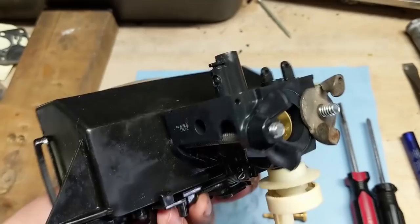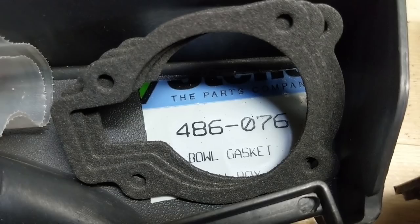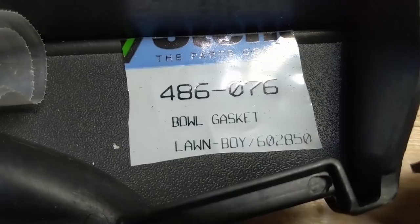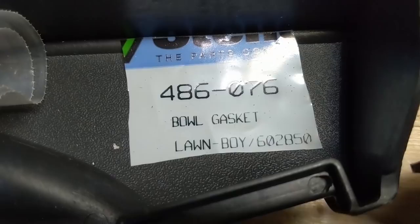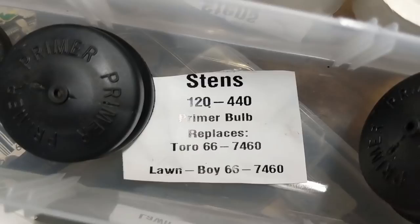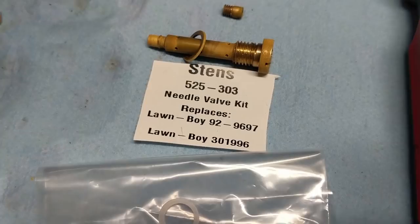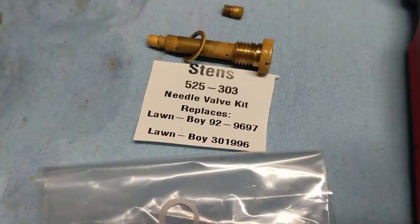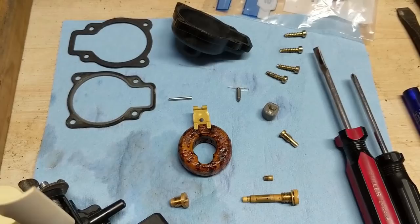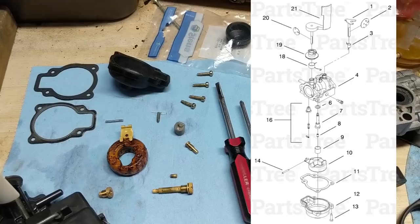I'm getting all my carb kit pieces together. I have bowl gaskets — the Stens number is 486-076 and the OEM Lawnboy number is 602-850. I'm replacing the primer bulb with a Stens 120-440, which replaces Toro 66-7460 or the Lawnboy part of the same number. My carb kit is a Stens 525-303 — that's a needle valve kit replacing Lawnboy 92-9697 and also 301-996. If you want to see a carburetor diagram, you can go onto any of the known parts websites and pull one up to get all your part numbers for pretty much the entire machine.